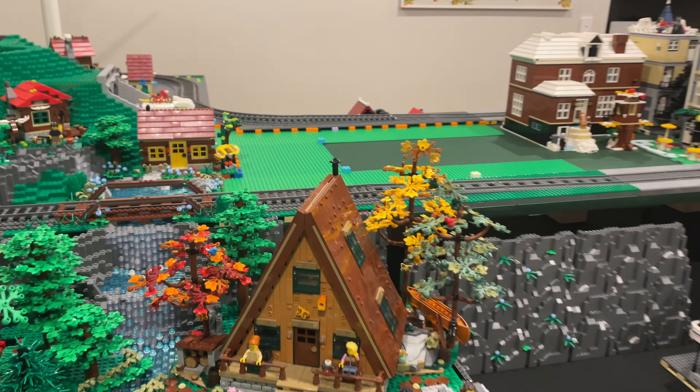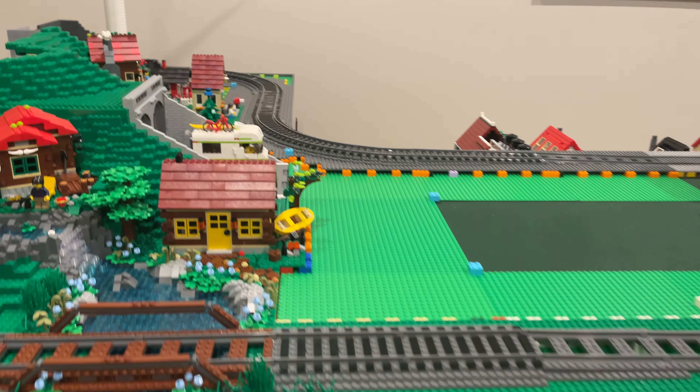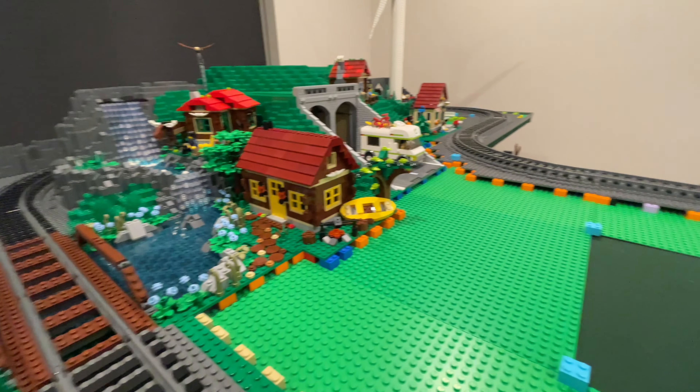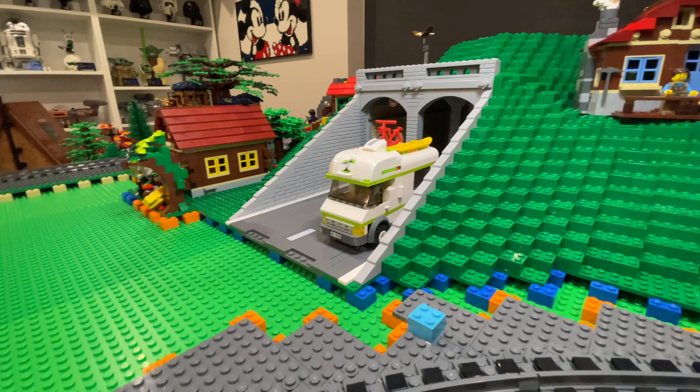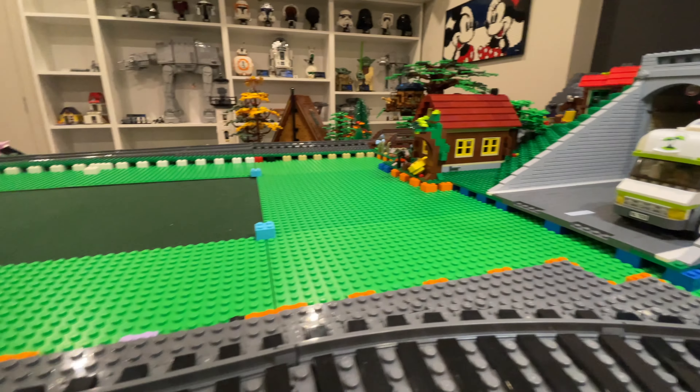Today I'm going to be working on the top platform of the Lego City, specifically this area between the hills and the city. This is how the same area looks from the other side of the table, and that's where I'll be mostly working today.